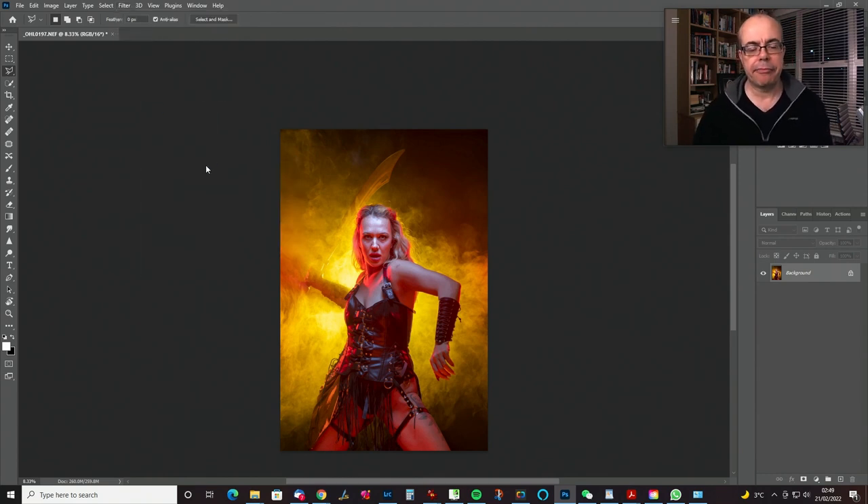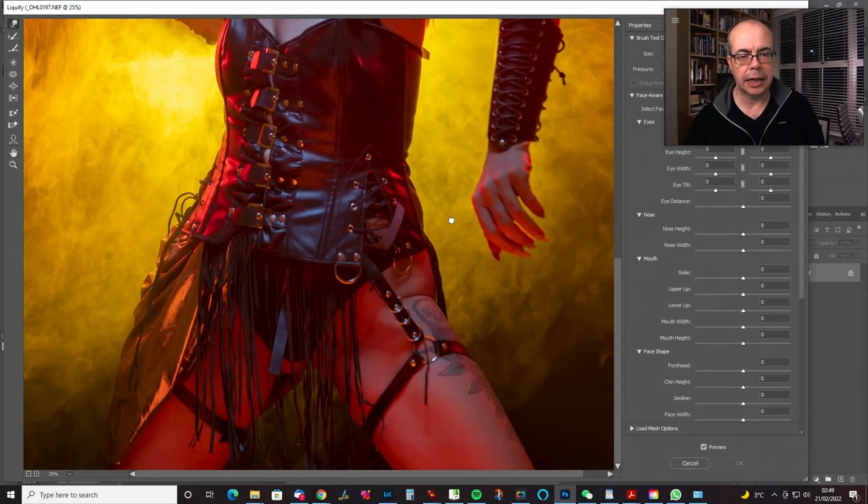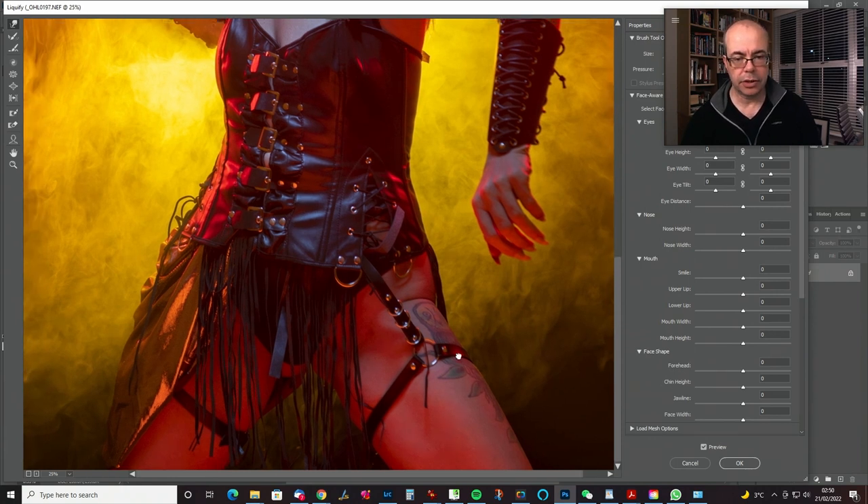First I'm going to tidy up any little pinches and pulls that look a bit obvious. Match the size of the Forward Warp tool to the radius of the curve you're trying to adjust — as you're pulling those things out it gets bigger and bigger. We don't want to make it completely straight because there would be little peaks and troughs, but I want to really create a shape rather than have all that bunched-up business.